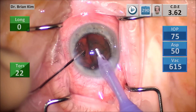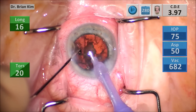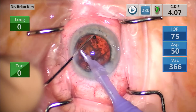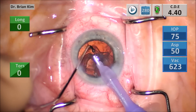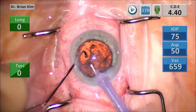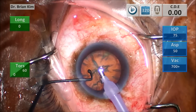I like to lead with the tip, push down a little bit to make sure I'm underneath the anterior capsule. And as I approach the equator, I rotate my wrist so that the chopper tip is facing me, so that the lens piece will be held effectively.